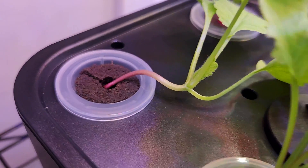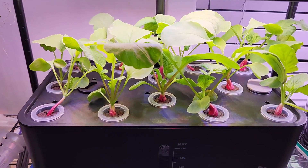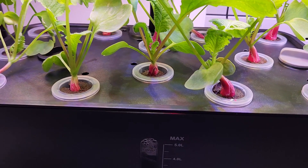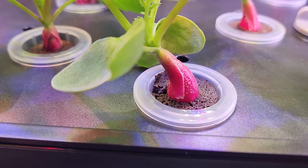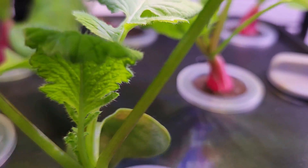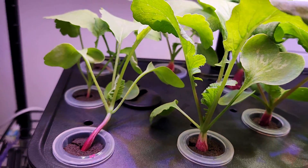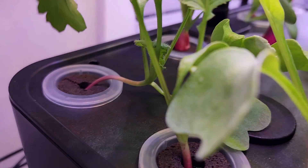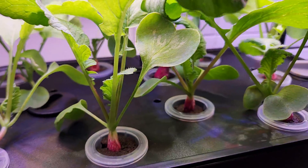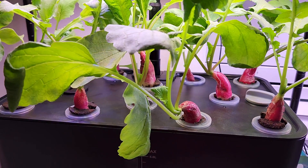It's been 15 days. Look at this garden — these cute little radishes are looking so beautiful. Let's take a closer look — that's a perfect radish formation. Very nice, I see so many radishes here. That's really wonderful. I still don't see radish formation on a couple of plants, but I think that's okay; most of the radishes are doing really good.